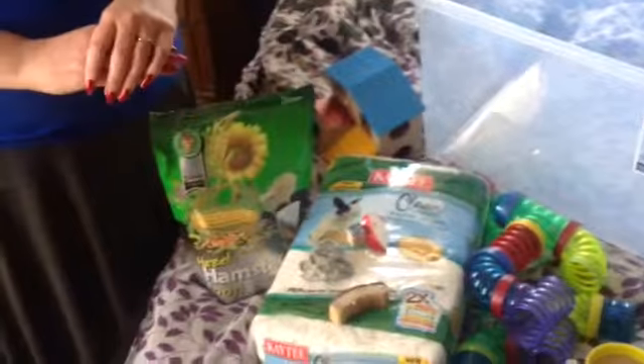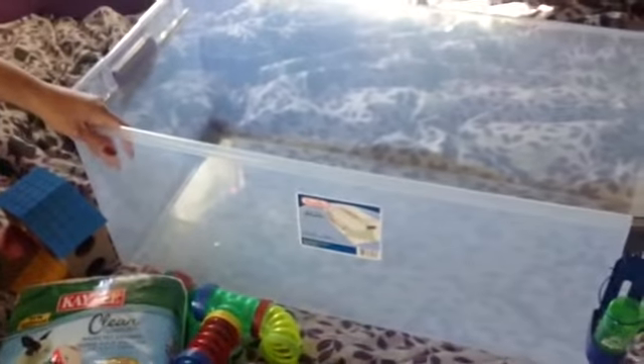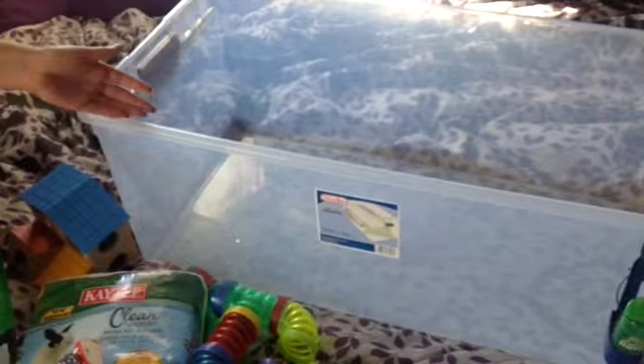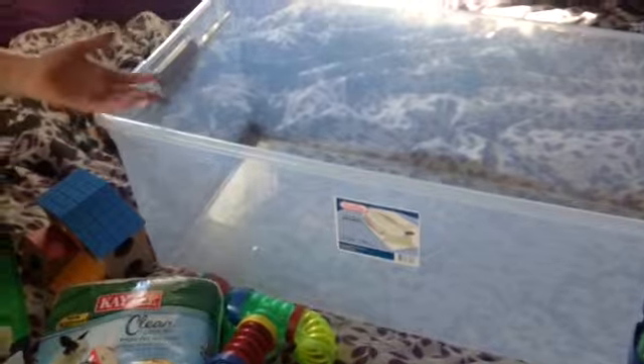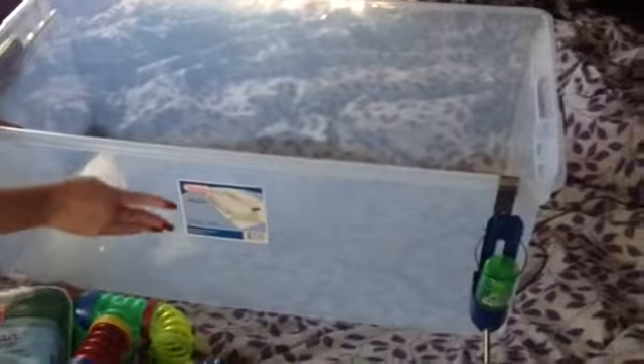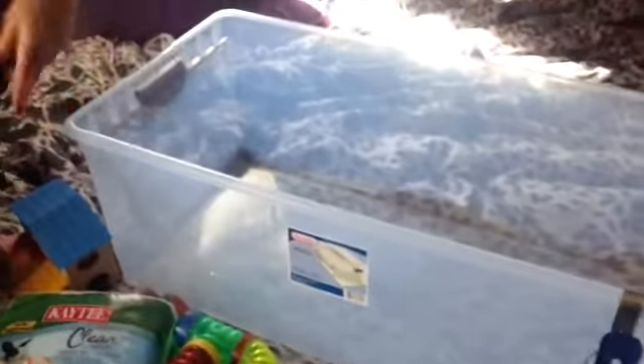The things you'll need to make a successful and happy robo cage: start with a bin. I prefer bins. You can use aquariums or tanks, but I find bins very easy to clean. They're lightweight, so they work for people of all ages. They're also cheap — these are $12.99 at Target. I buy the 110-quart Sterilite bin, and what's nice is the very long walls mean your hamster really won't climb out.